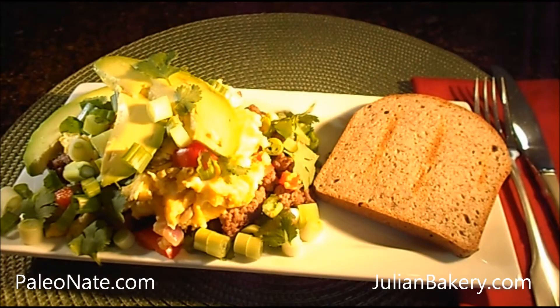Good morning everyone, Paleo Nate from PaleoNate.com once again coming to you live from my kitchen. Today I'd like to share another scrumptious meal I made for breakfast. This creation is called Paleo Grass-Fed Beef Egg Scramble.